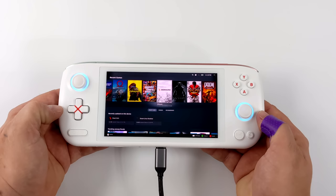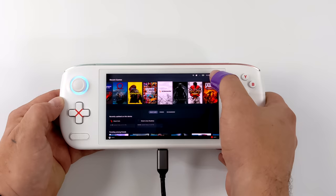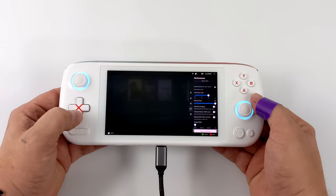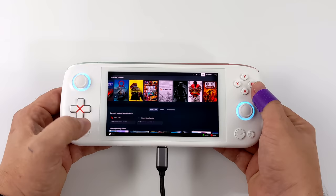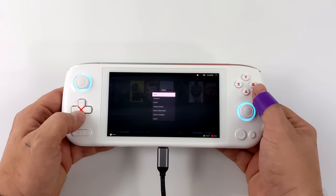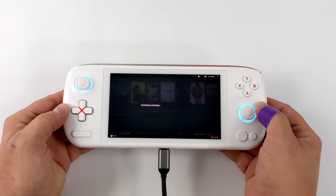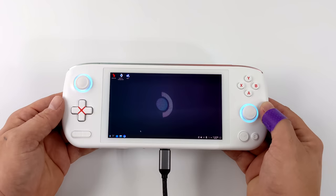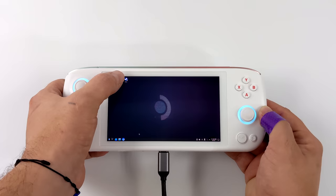A lot of people were asking me about SteamOS 3 on this device, and yes it is possible to get it up and running. I've got mostly everything working — the correct screen orientation, built-in Wi-Fi using a MediaTek chip. The only thing I cannot get working is TDP control, so right now we're set at 8 watts. The APU is a Ryzen 5 5560U, Zen 3 based, with 6 cores and 12 threads — it does great at about 15 watts, but we're limited to 8 watts with SteamOS right now.